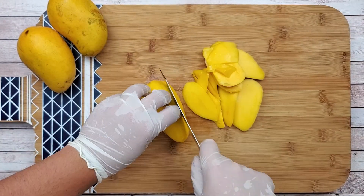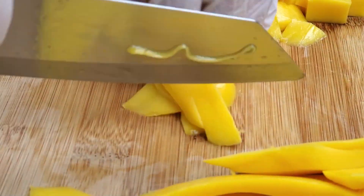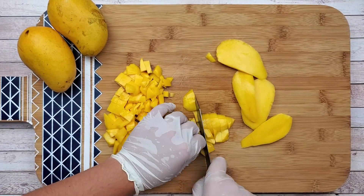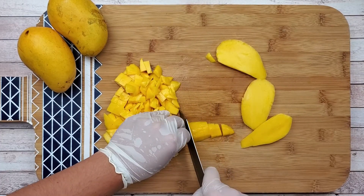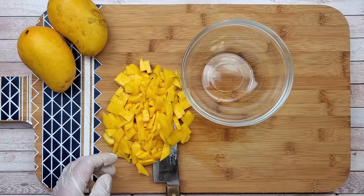Slice the mangoes and roughly chop them, because anyway you will puree them. I'm using fresh mangoes because they are in season now, but you can also use frozen or canned ones. After it's all chopped, transfer to the bowl.